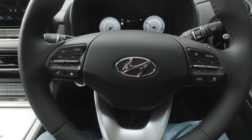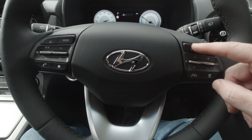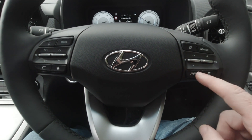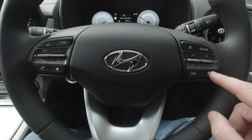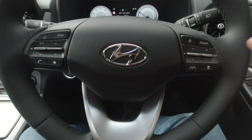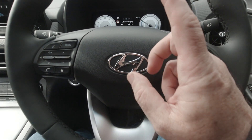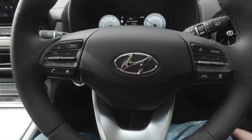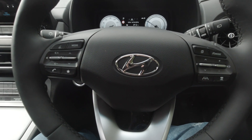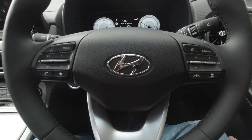The steering wheel has what you would expect — all the different buttons for controlling the screen in front of you and all your lane assist controls. There's also a mode button and the button below for the smart cruise control. I won't take you through that in detail, but I'll put a link above to a video I did in the Hyundai Ioniq that shows how it works in more detail. It's a really good function.